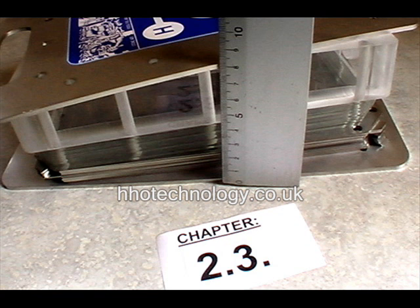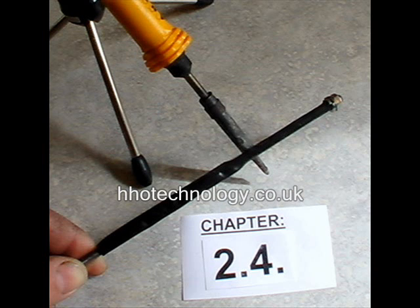Cut your heat shrink sleeves 20mm longer than the total thickness of your cell. To determine the cutting length, stack all your end plates, gaskets, electrolysis plates, and fluid reservoir, and measure the total thickness of your cell plus 20mm. Then shrink the heat shrink sleeve onto all the threaded bars using a soldering iron or clean flame.